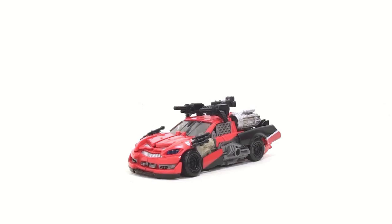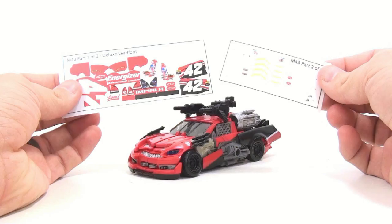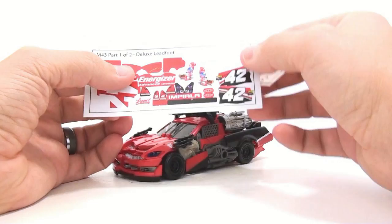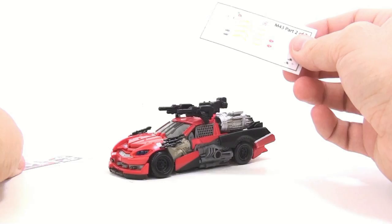Today we're going to be taking a look at the new m43 repro label stickers for the Deluxe class Leadfoot figure that we really never got. As you can see, you get two sticker sheets on very nice high quality paper. It adds all the wonderful details — you got the number 42 Energizer Impala, the Target logo right up here, and stickers for the actual tires. It's just a much needed upgrade set for this figure.